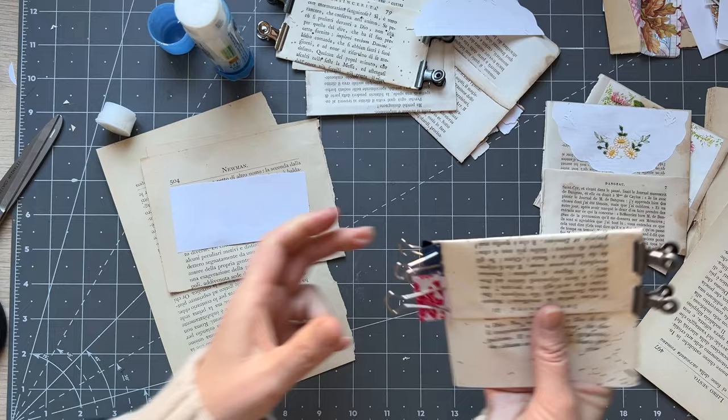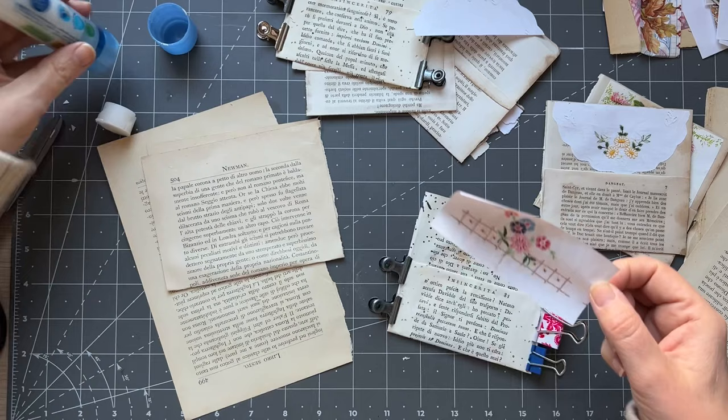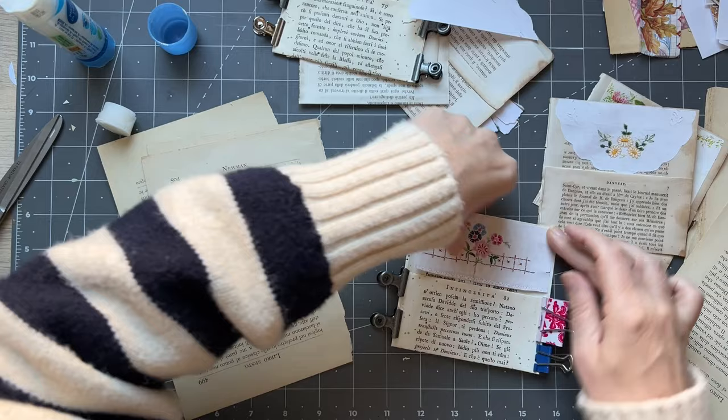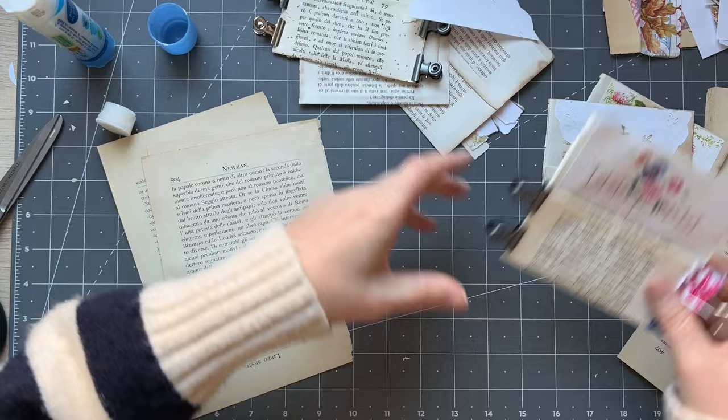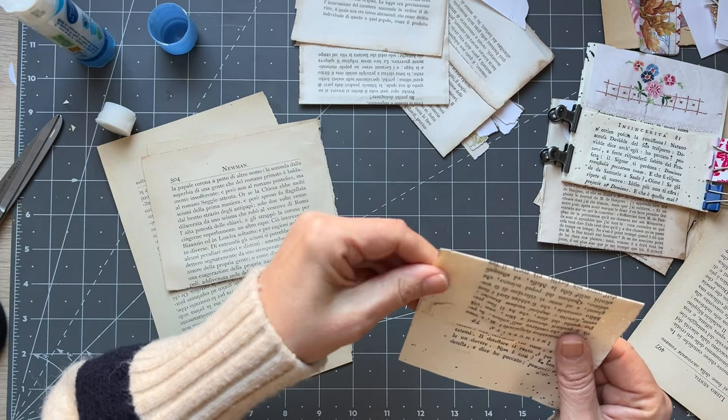I didn't put a peg on there. Excuse me for the noise — there's very vigorous gluing happening here. That's that one done. I wonder if that's stuck down now — I think it is. Always handy to have those, isn't it?